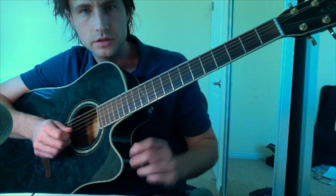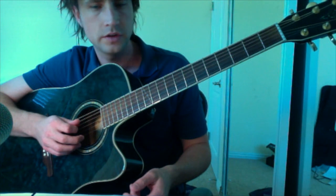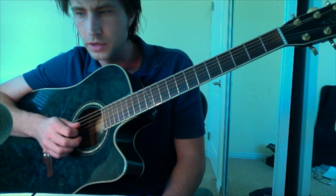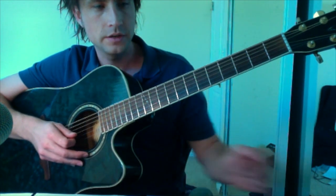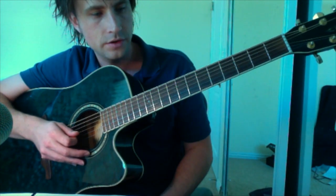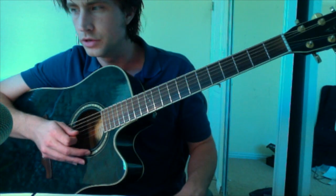A while ago I got a request to do Needle in the Hay by Elliott Smith. It turns out it's really a hard song to play, and it's even harder to figure out how to teach it. Mainly not because the parts are individually that hard, but it just flows really well and it's hard to break it apart. One of the tabs online is really good, so I put a link to that in the description. If you pull that up, you'll see the basic layout. I'm just going to go through the different parts from the layout and then leave it up to you to figure out how to put them together.